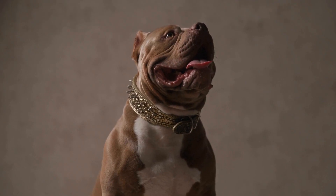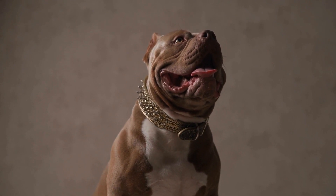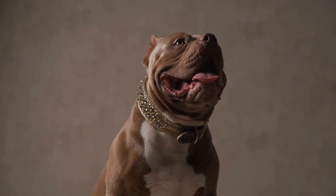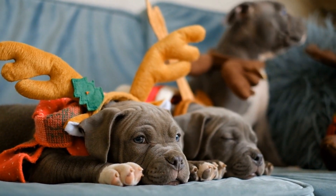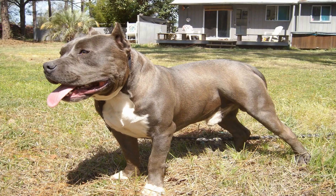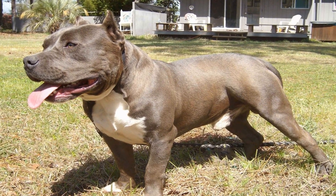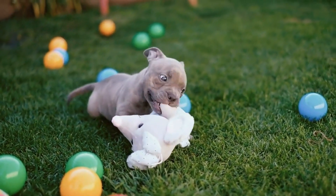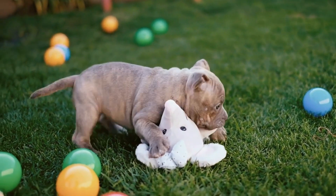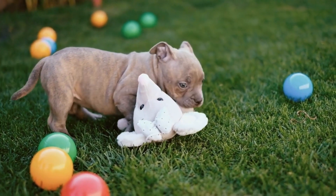One: Start with the basics. Before diving into specific tips, it's essential to establish a strong foundation for your puppy. Make sure to provide them with a safe and comfortable space of their own within your home. This can be a crate or a designated area with their bed, toys, and food and water bowls. Establishing a routine for feeding, exercise, and potty breaks will help your puppy become familiar with expectations and avoid any unnecessary accidents.